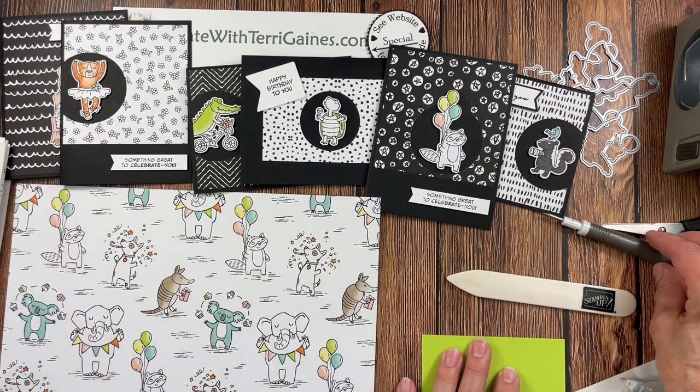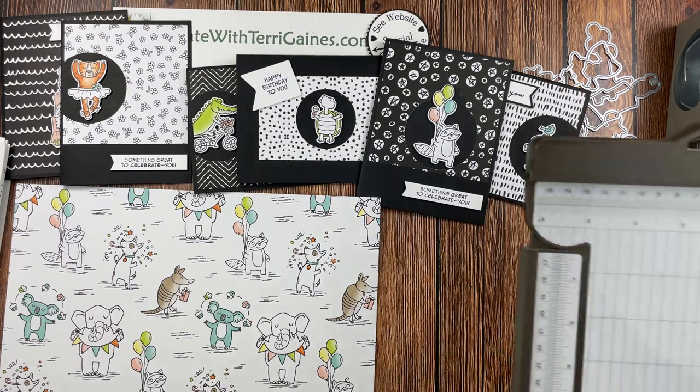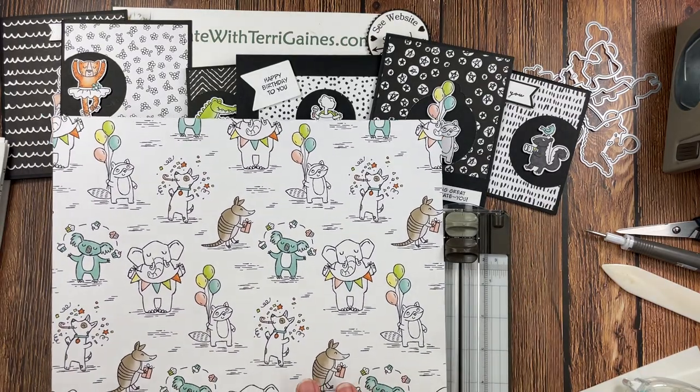For tools, I needed a bone folder, take your pick tool, paper snips, and a paper trimmer. I have a PDF that you can download to recreate these cards — I'll share more about that in a moment.